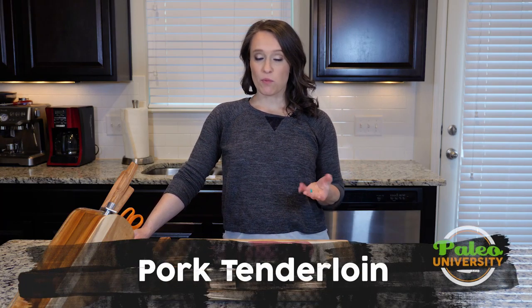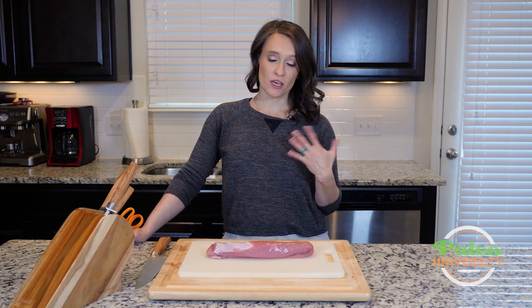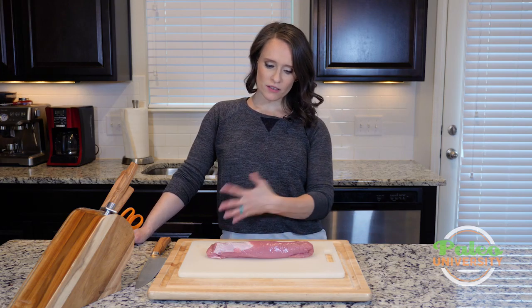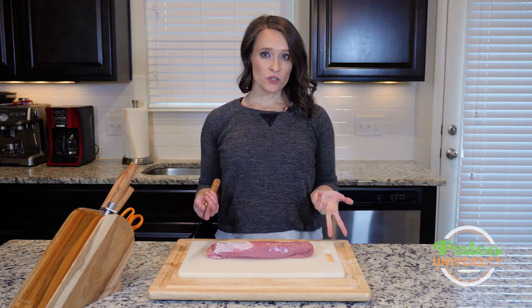Hey y'all. Today I have a pork tenderloin in front of me, and we're going to talk about how to cut this up into pieces to make it usable. It's not that different from any other kind of meat you might use, but just so you get to see a pork tenderloin and see how we handle it. So there are a couple of different things you might want to do with it.